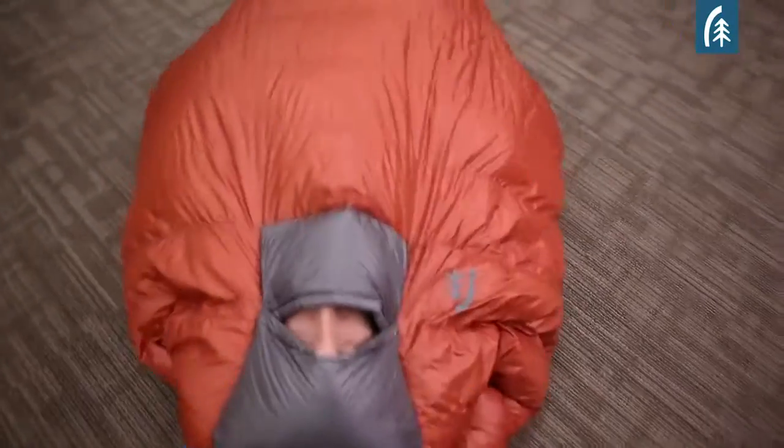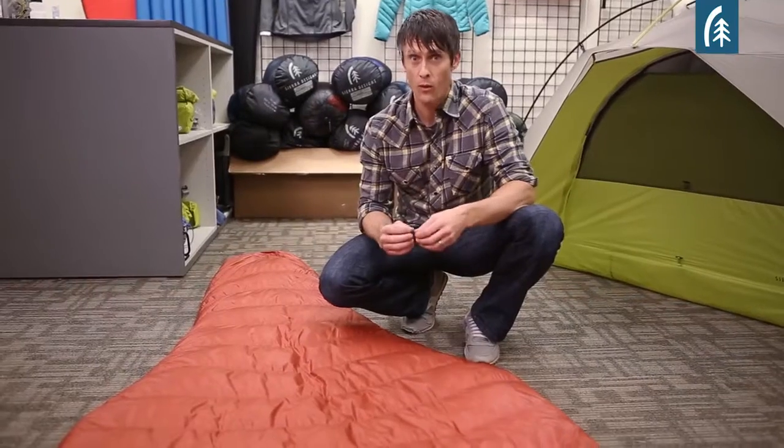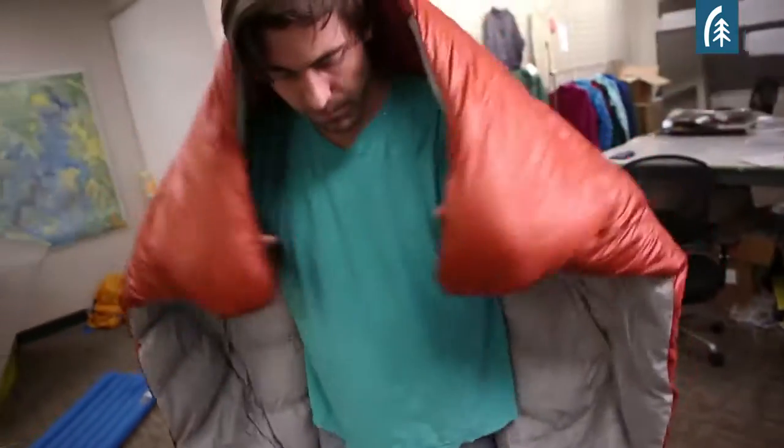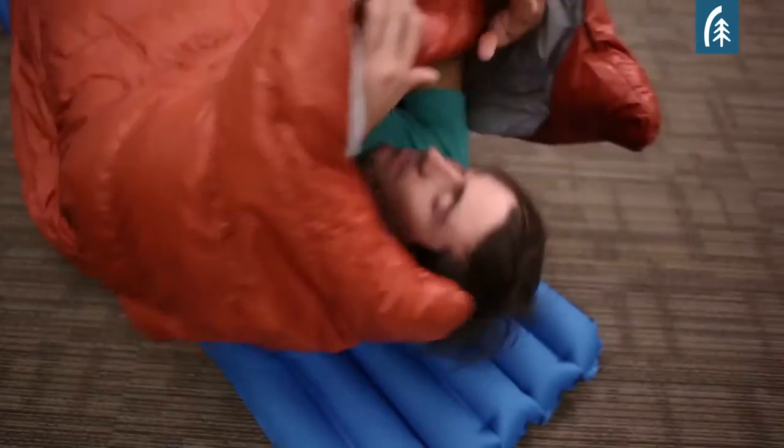Typically with quilts, they tend to be too narrow and not long enough. They're really about trying to hit a really low weight. The way that the Backcountry Quilt is different is, first of all, we made it larger. We want it to be more thermally efficient so it's longer and it's wider to provide greater coverage.